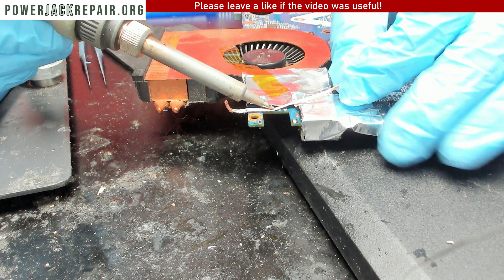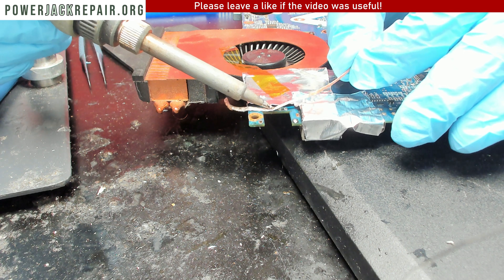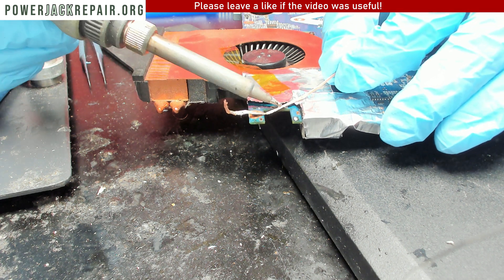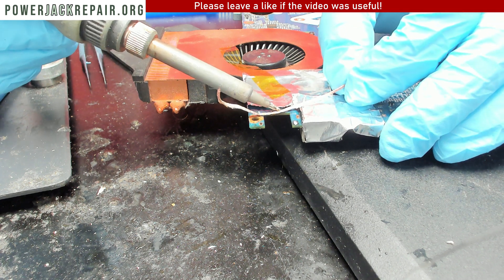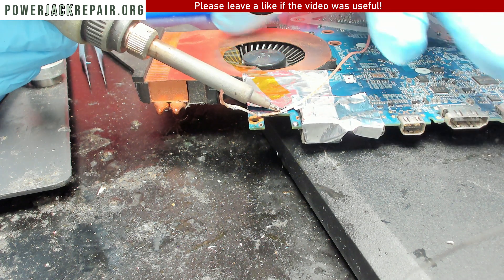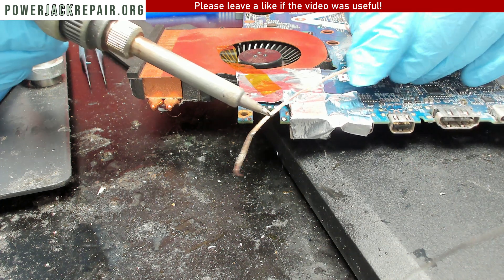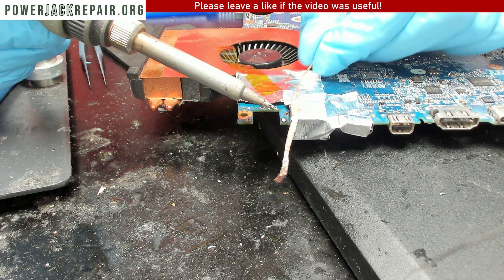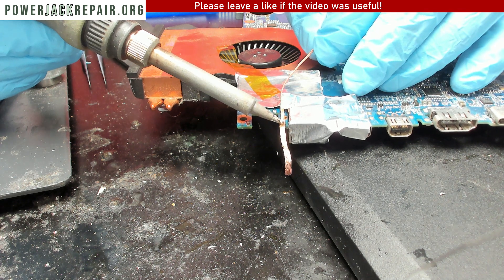We're using a desoldering wick. There are links in the description for everything I'm using to get the solder out — everything being used here is linked below.